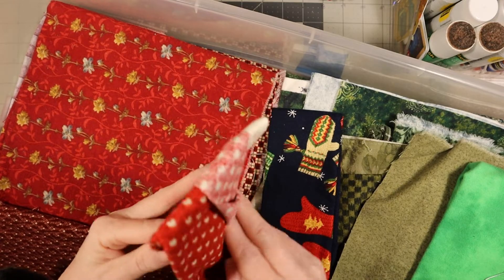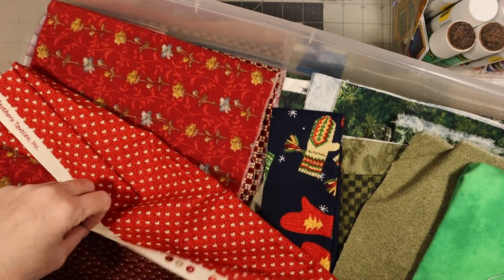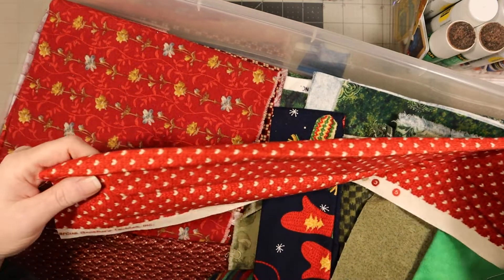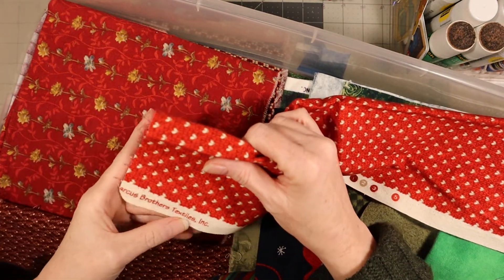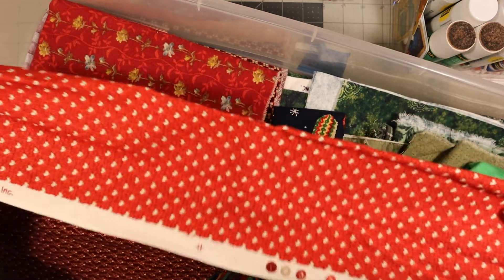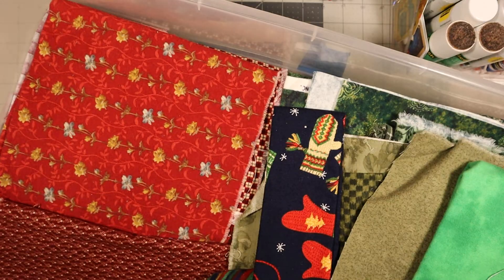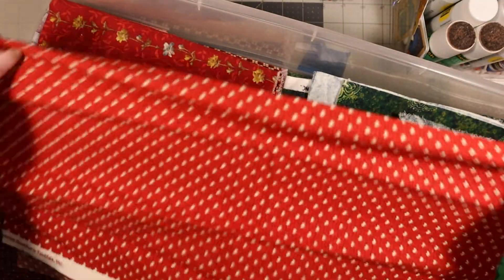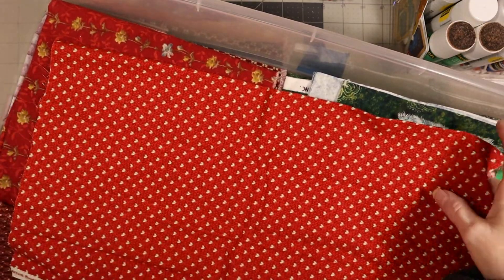This one's pretty - it's got hearts. I would make masks but I don't really do well with sewing like that on a machine. Marcus Brothers Textile Incorporated is where this one came from. It doesn't have another name - just stretching it out so you can see it.